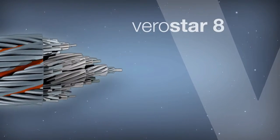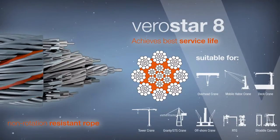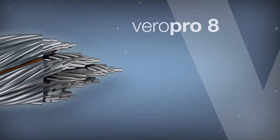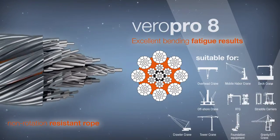Virostar 8 achieves the best service life in reeving systems with single layer drums. Viropro 8 is a rope with a very high structural stability that achieves excellent bending fatigue results.